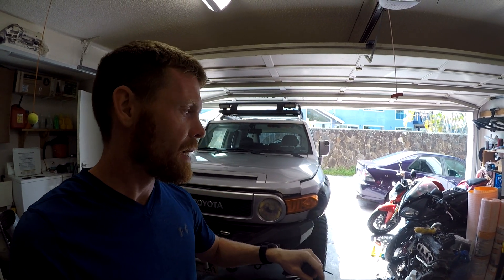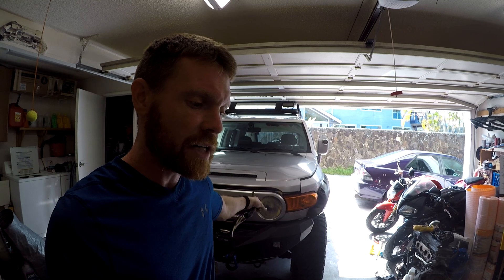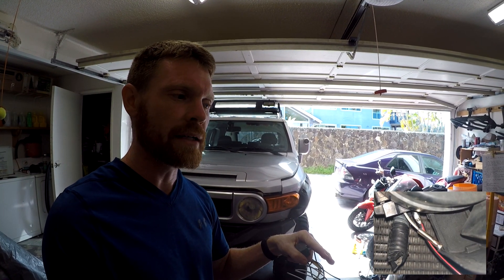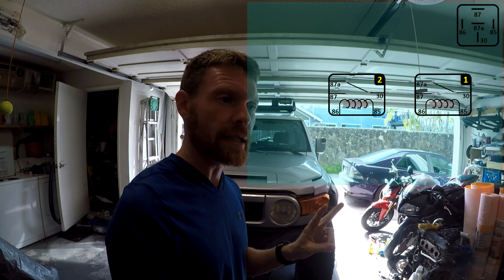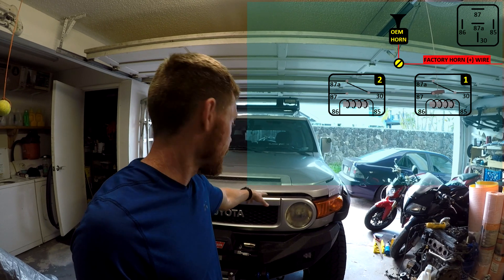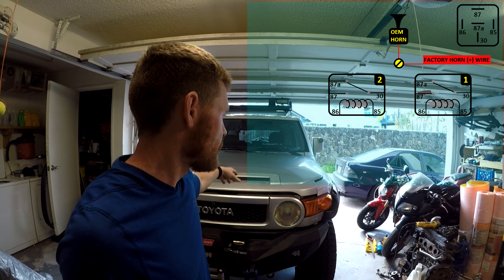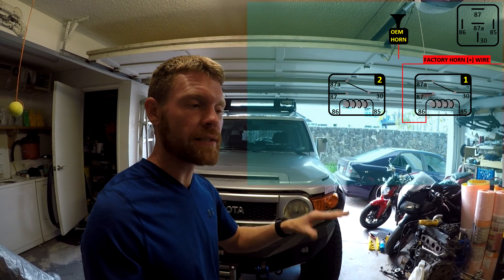I did not damage any of the factory wiring setting this up, except for my factory horn wire — that is the one wire I cut. I made one cut on the factory horn wiring, two inches away from where the wire goes into the plug. I'll show later in the video how I tapped into the fuse box without actually damaging the fuse box wiring.